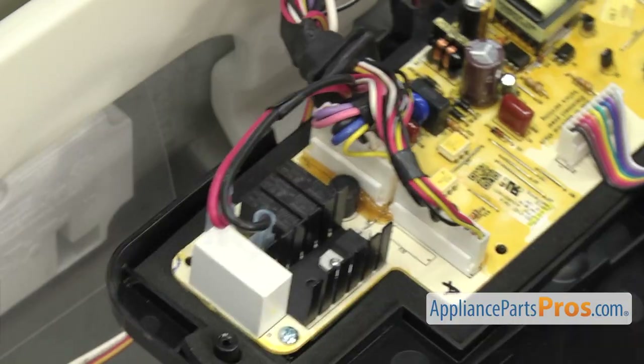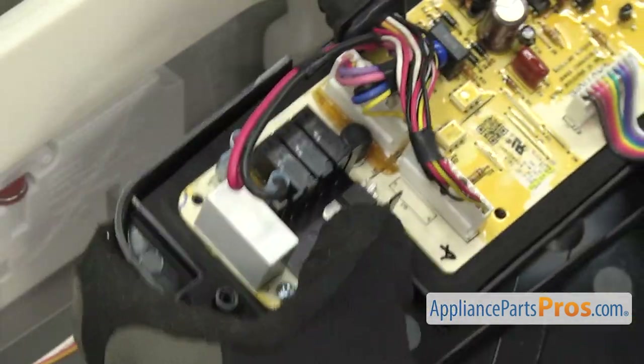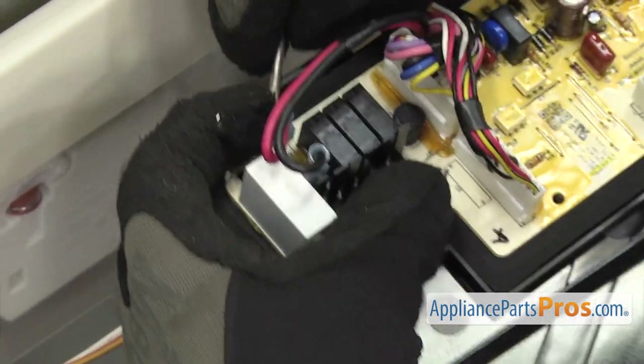Once you have the cover off, we're going to disconnect the red and black wires off the control board. We're just going to use a small flat head screwdriver to help pop them off.